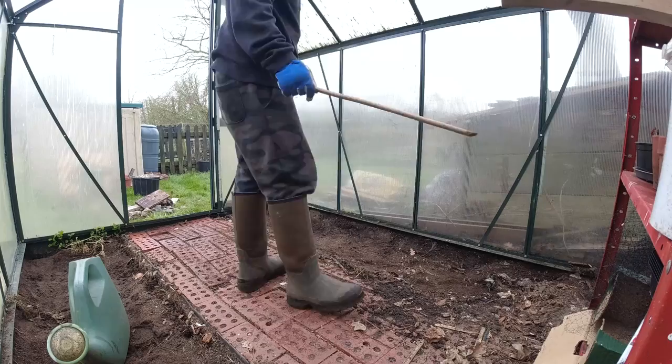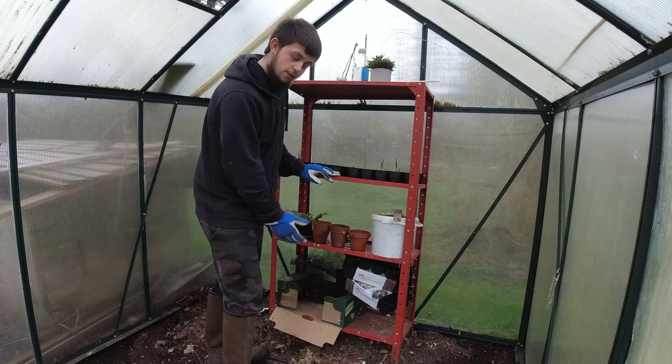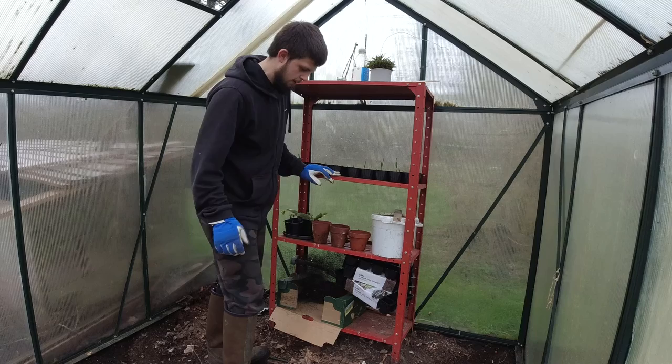I've got to try and get this shelving unit out. I need to take everything off of it, then take it out, and then I can start ripping up this floor — meaning the bricks. I'll go ahead and do that now.